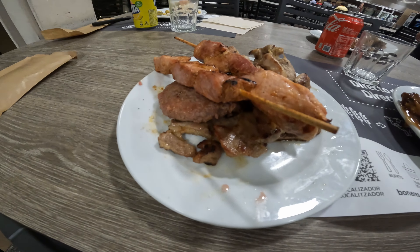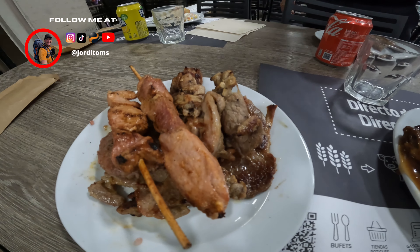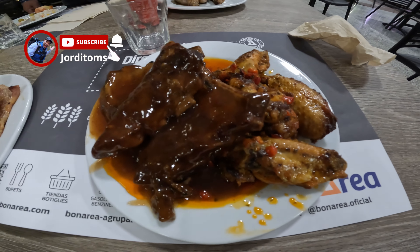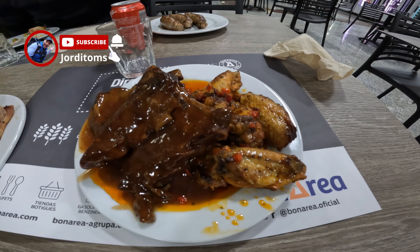Here in Bunaya, this is what I just cooked — I have a pork burger, barbecue ribs, and wings.